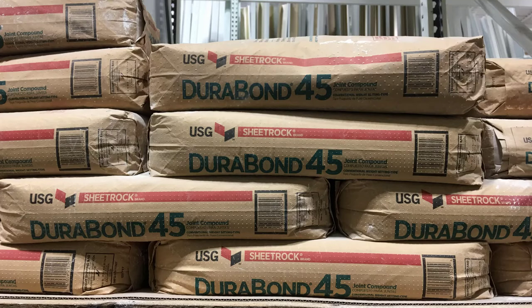Another one you want to stay away from are the Brown Bag Durabonds. These particular ones dry like concrete and you won't be able to sand them.